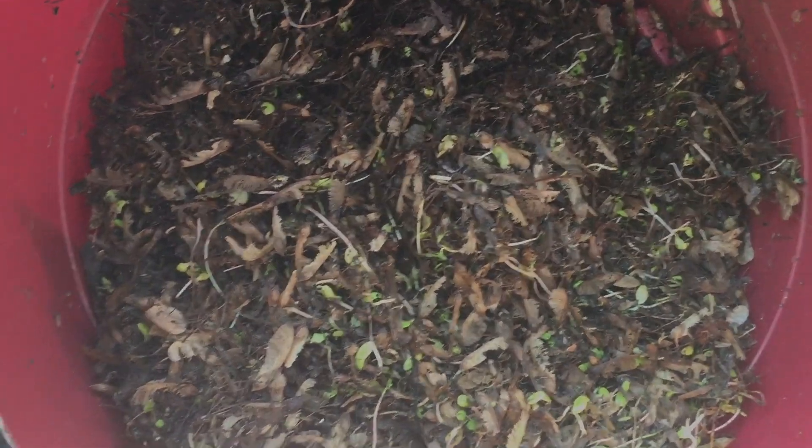I think the first rule is don't wait as long as I did to clean out your gutters. And second of all, the gutter sucker was about a $30 way to clean out your gutters and not have to climb up on the house.